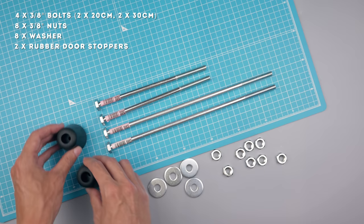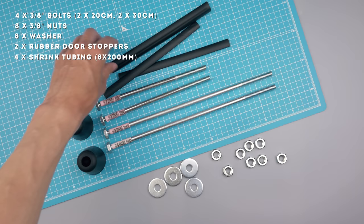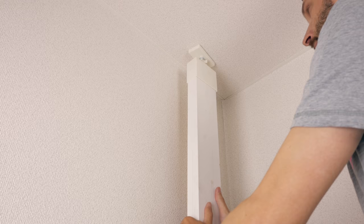I also got two door stoppers that I thought I could use as spacers for the two wheels that would overlap the others — they had to be slightly modified in the end but it worked out pretty well. Lastly I'm using some shrink tubing left over from my bike builds, which will go over the bolts for some extra protection and to add friction, preventing the wheels from sliding around too much.